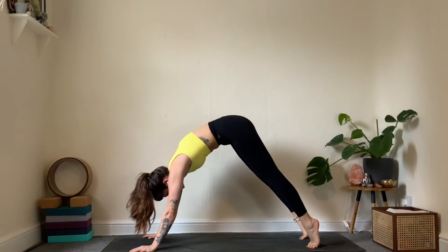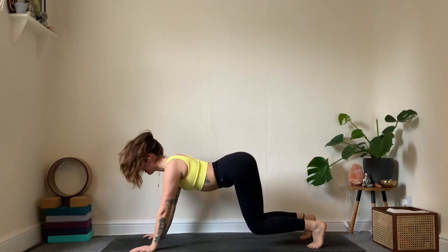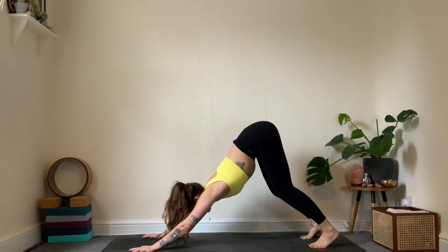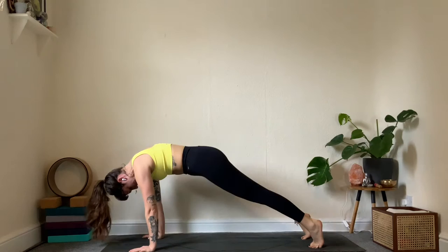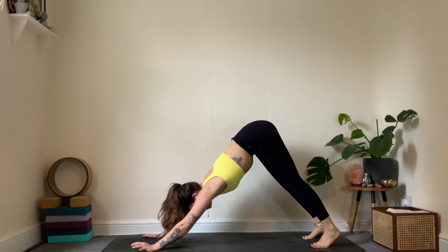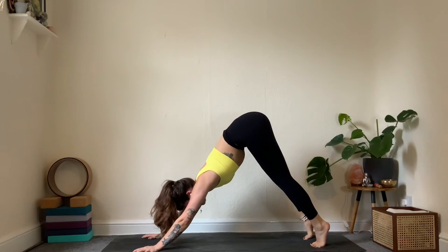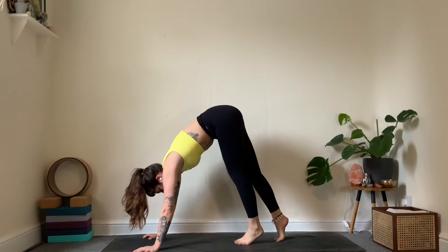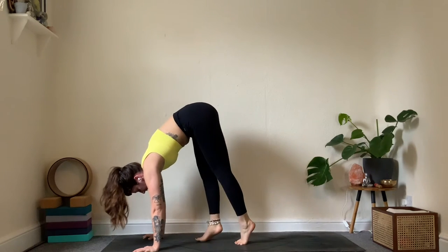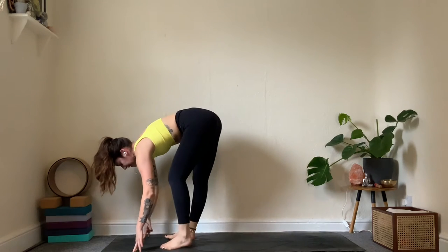One more inhale, soften on the exhale. As we inhale, ripple forwards to high plank, round the spine as you come forward, then bend the knees, lift the bum — a little ripple through the spine. One more: inhale forward, exhale take it up. Come high up onto your tiptoes, push through the shoulders, and take small steps to the top of the mat. Feet hip distance at the front.